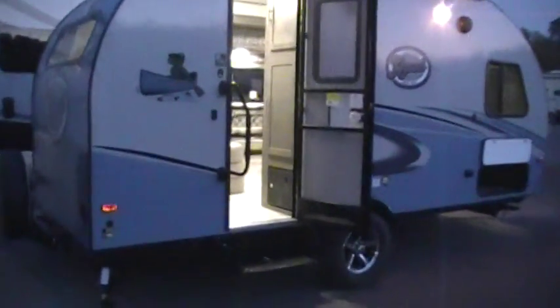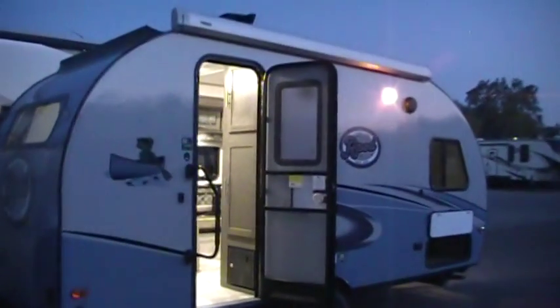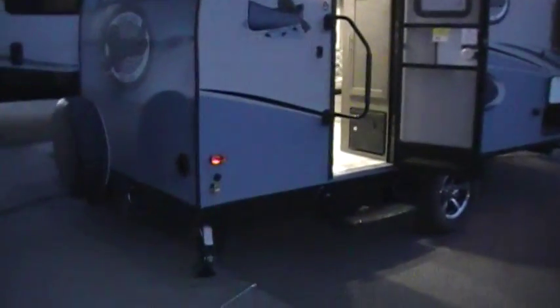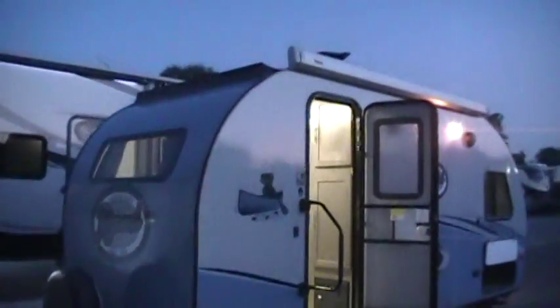It's got a large folding entry handle, single entry step, and a screen door. Down on the lower corner here is the GoPro plug-in for a portable solar panel if you wanted to add a solar panel to it.